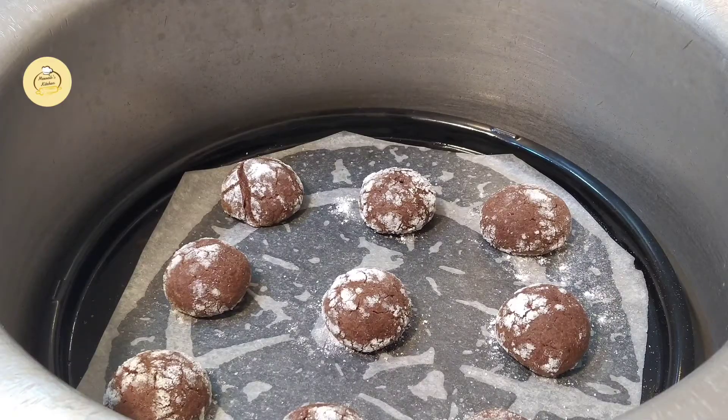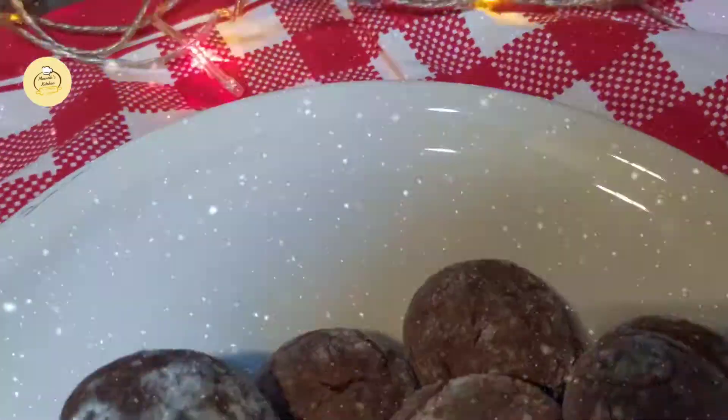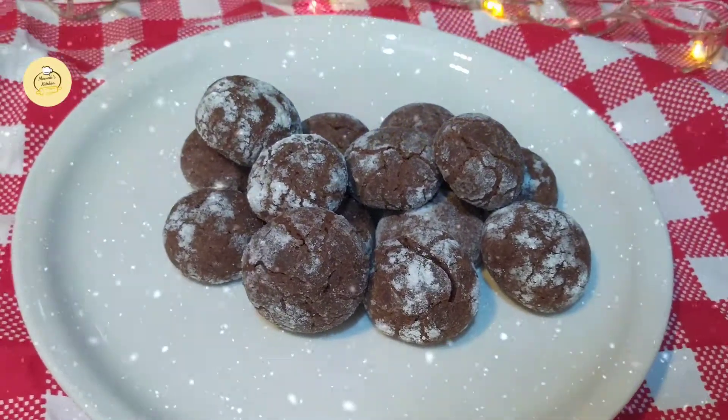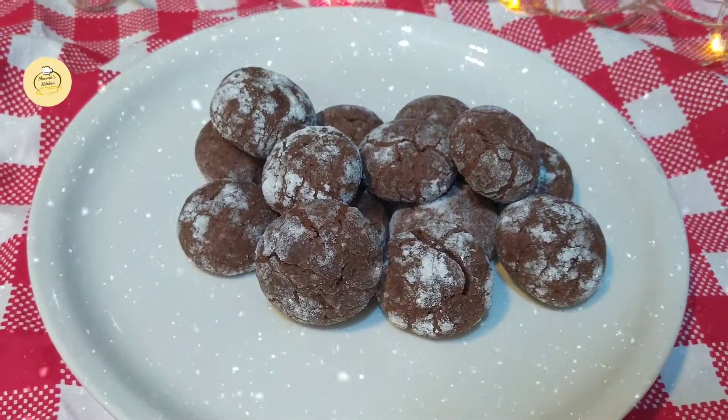Now the cookies are ready. If you are going to make this recipe, make sure to comment and tell me how it felt. Thank you for watching.